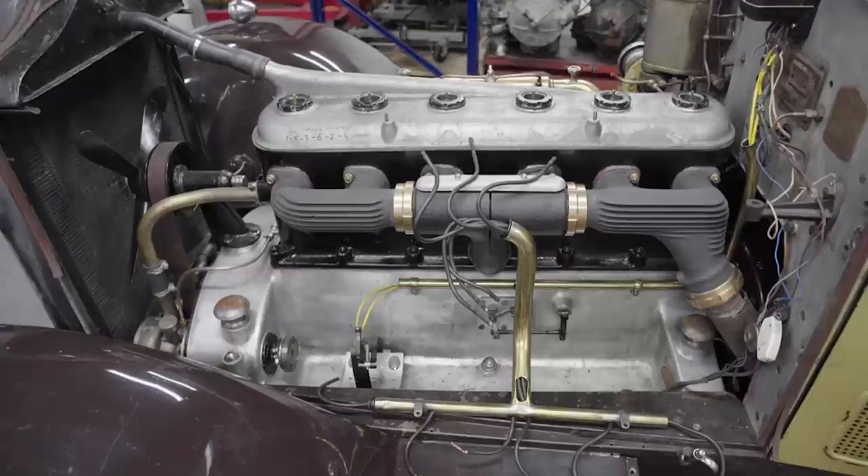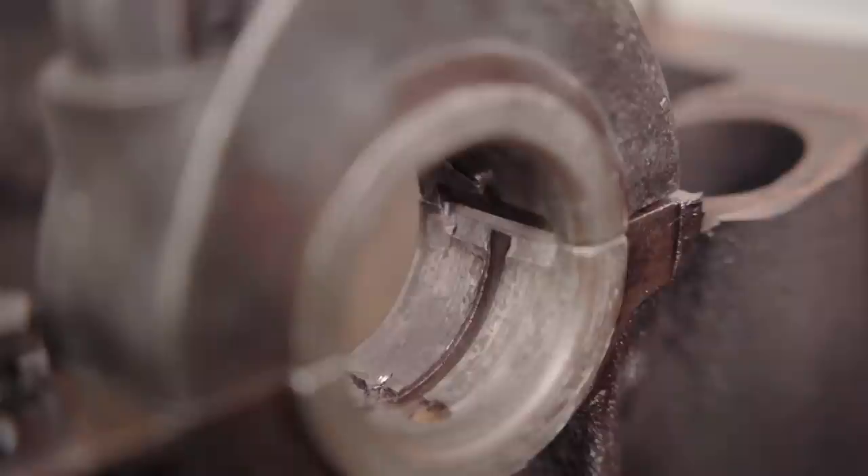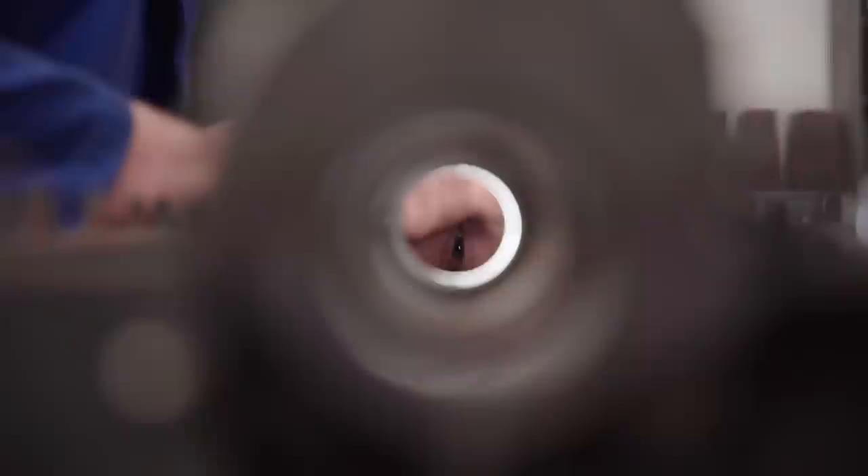White metal bearings are present in engines from the 1900s all the way up to the 1960s. We're having a look at the bearings we have in front of us for the Singer 9hp from the 1930s. It's got three main bearings with white metal coatings on a steel back shell. White metal is a really interesting material that's designed to keep crankshafts safe with a soft, malleable material.